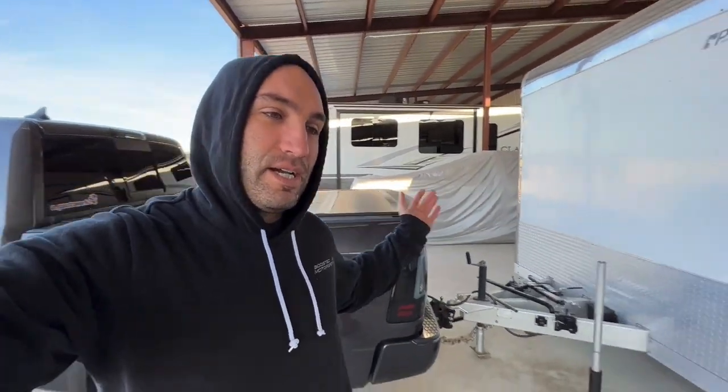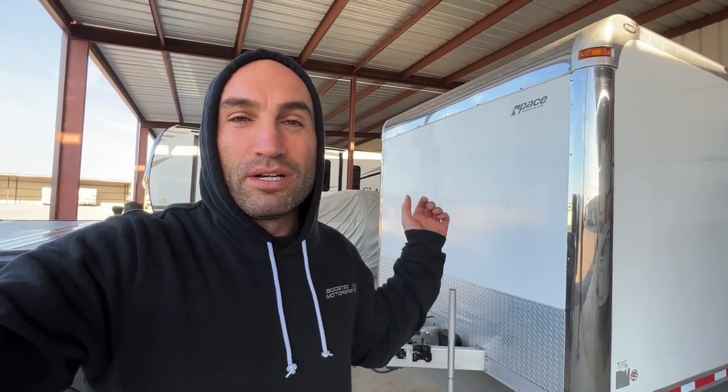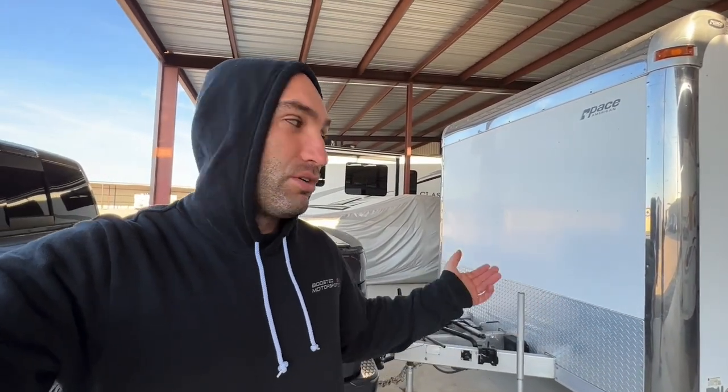Starting my journey from Texas to Florida. Behind me I've got the eco diesel and my 24-foot enclosed car trailer, so I'm hooking it up. I figured I'd quickly go through the process of hooking this thing up in case you guys ever want to tow with your 1500. I'll show you what I've installed on this 1500 to tow safely — I've pretty much put every option you can possibly put on for towing.